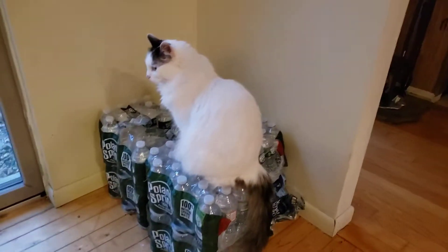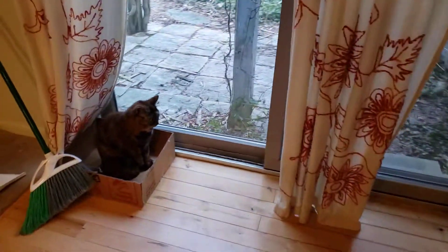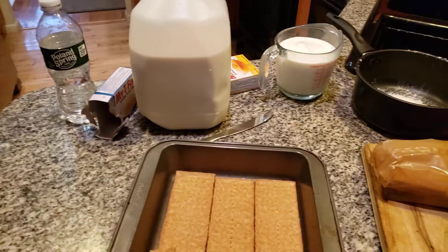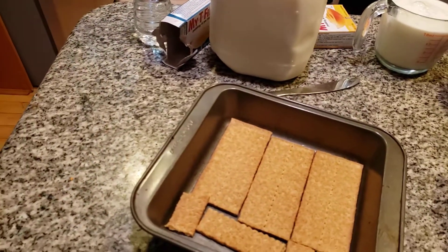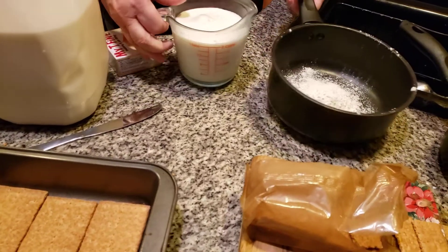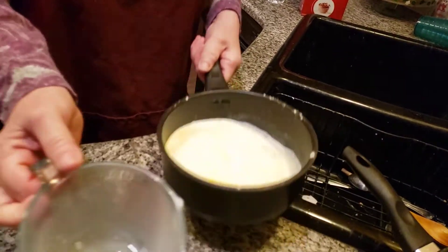What we're going to do is put in a package of vanilla pudding. Let's grab a spoon. Now it looks like we're getting a snowstorm today. We're adding in two cups of milk — whole milk. Now we're going to pop this on the stove.